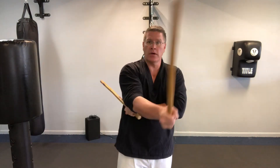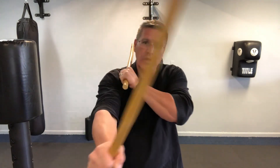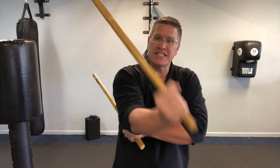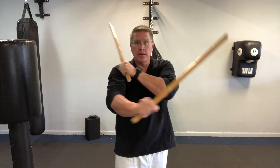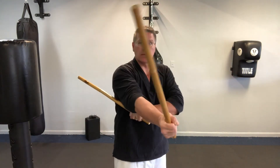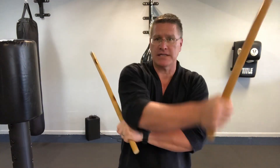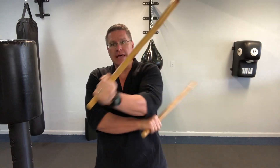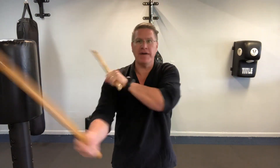Be very deliberate here at the beginning as you learn this Sinawali or weaving pattern — deliberate in the way that you're thinking about returning the stick to its chambered position before you speed up. Slow is smooth. Smooth is fast. Really get each move down correctly before you start going faster.